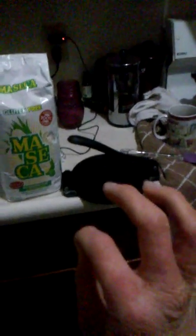For flour tortillas, if you make them at home, you don't necessarily need a tortilla press. However, if you're making corn tortillas, because they have no gluten, they don't stick together as well as flour tortillas. So you will need a tortilla press.